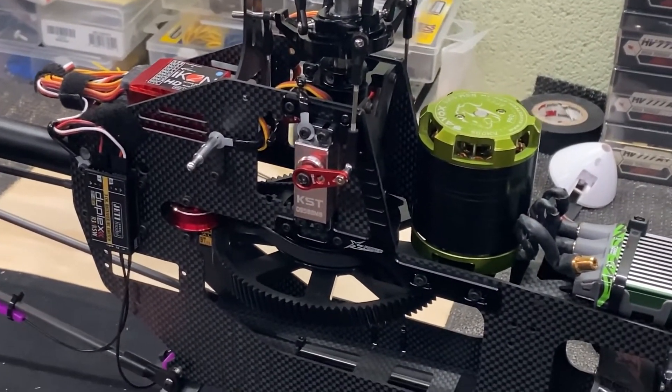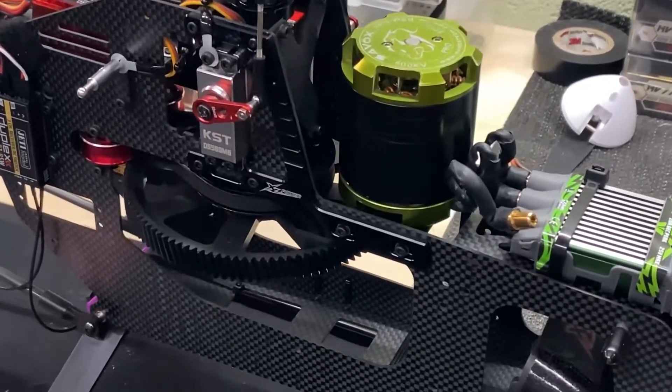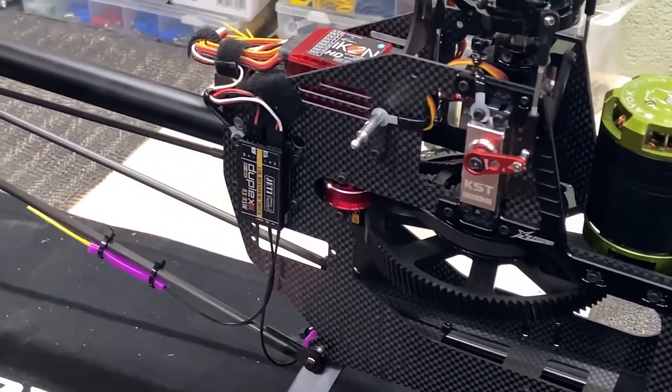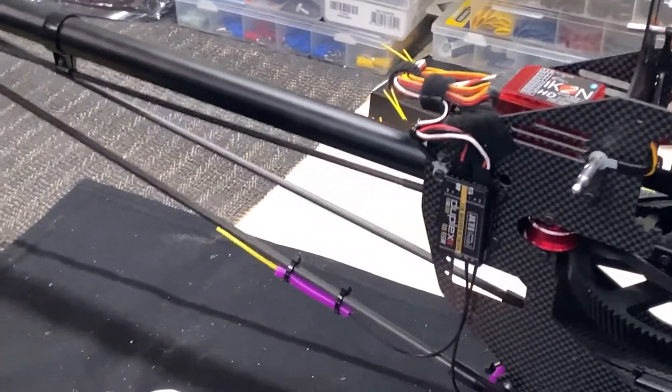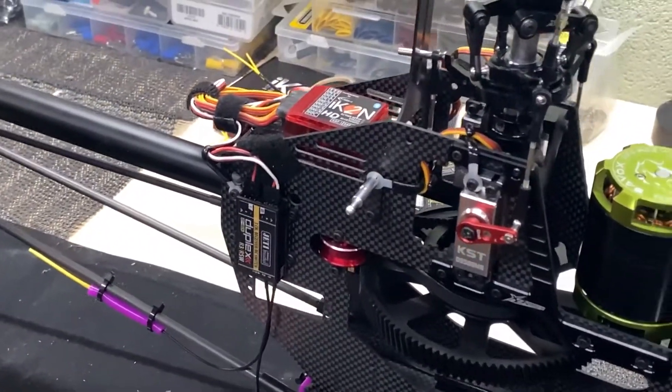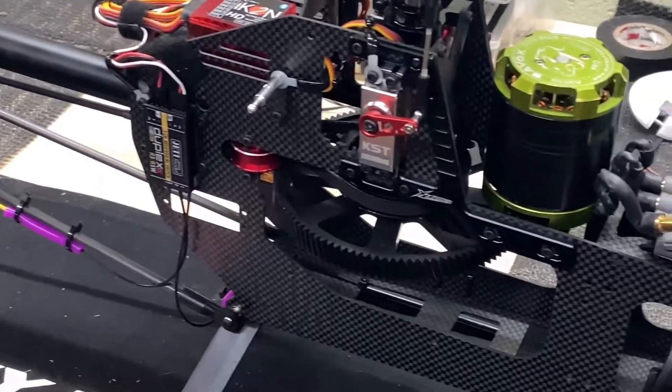It is possible to get some telemetry from the Talon 90 to the Icon, displayed back to the Jetty Duplex radio system, but you've got to make up a special wire with a pull-up resistor.